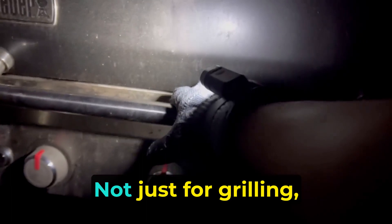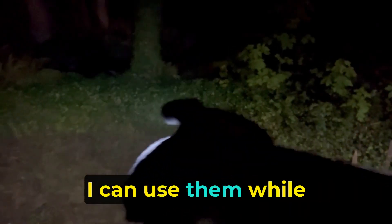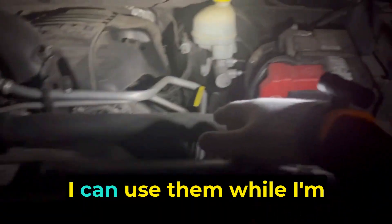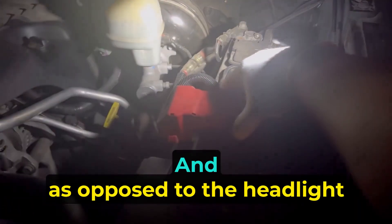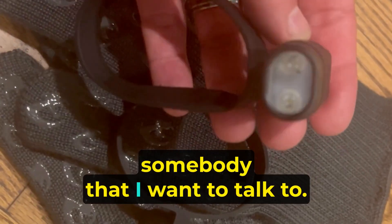I really like these not just for grilling but also because they're super bright. I can use them while I'm camping, at the campfire, or while I'm working on the truck. And as opposed to the headlight that I used to use, I'm not going to turn and blind somebody that I want to talk to.